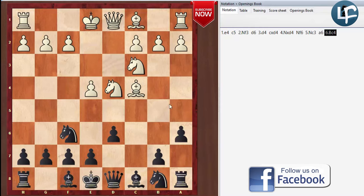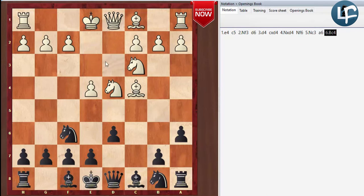The key move order that turns it into the Fischer-Sozin is that on the 6th move, White plays the bishop out to C4 immediately. That makes it so the B5 move can't be played and stops the bishop from moving out, instead of playing F3 and going into the regular Yugoslav attack or English attack patterns. We're going to be playing against F7.